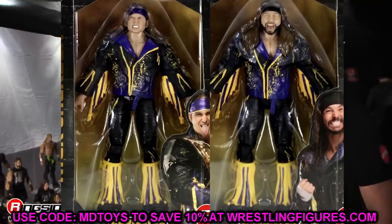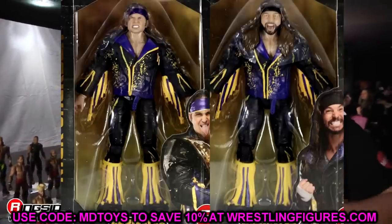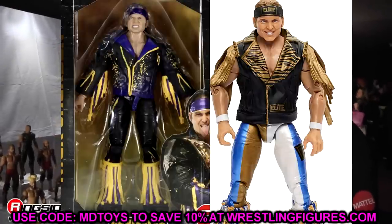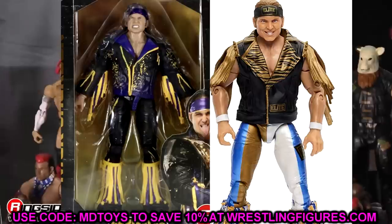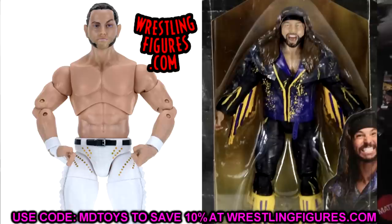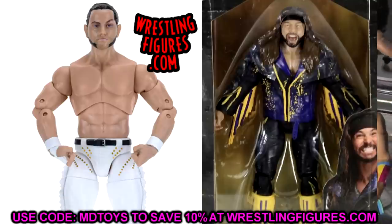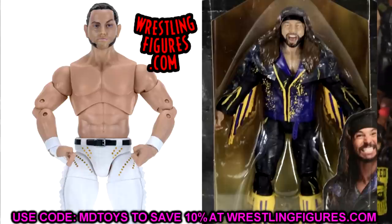Diving into our last two AEW figures — the Rival Collection Series 7 Young Bucks. They have the Series 1 Nick Jackson head sculpt and Series 3 Matt Jackson head sculpt, just repainted. I'd put the Series 3 Nick Jackson head sculpt on this newer one — it looks a lot better with the gold elite headband. For Matt, the Series 1 B head sculpt would look much better because I just don't like the yelling Matt Jackson head sculpt. Need more of that Series 1 B Matt Jackson for fix-ups — not feeling the yelling head sculpts.